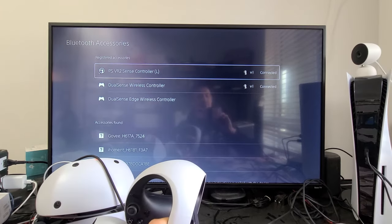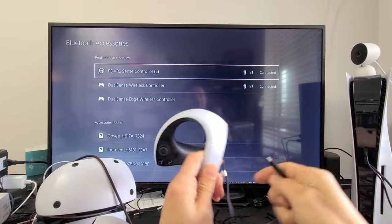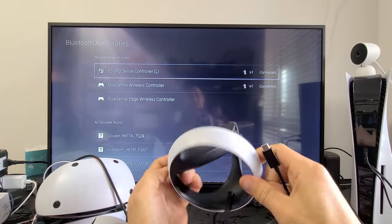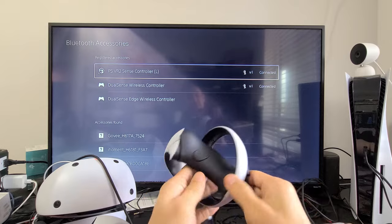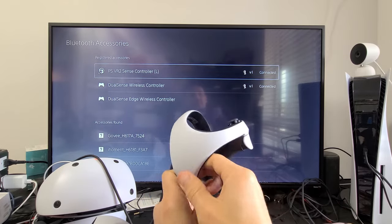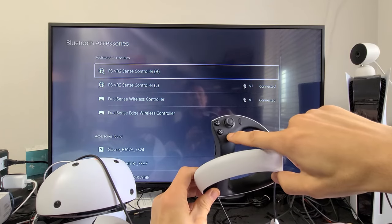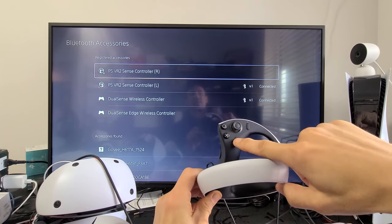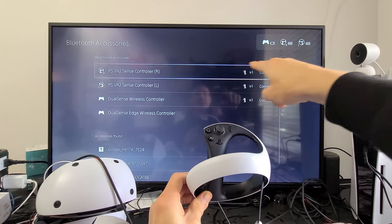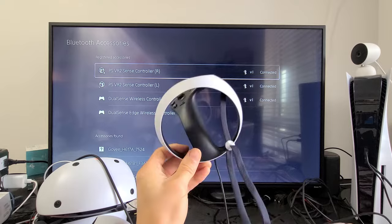Now I'm going to connect it back. I'll grab the charging cable that's connected to my PS5, grab the right controller, and plug in the charging cable. Then I'll tap the PS button — there we go. You can see it's connected now. Hopefully it's connected and working.